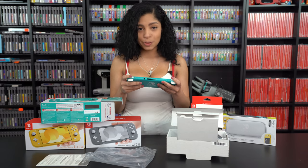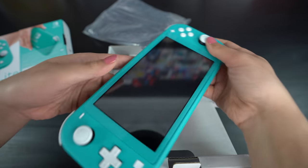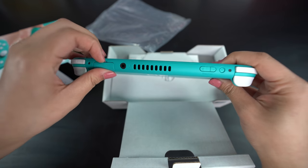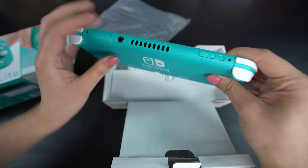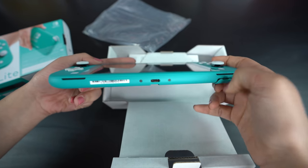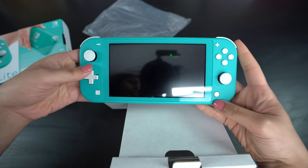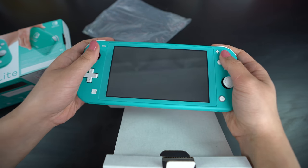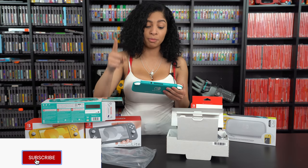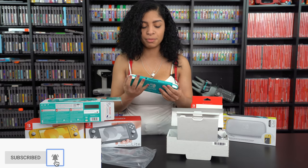I'm so sorry, Switch — Switch Lite has stolen your place. Looking at the sides: the game card slot is still the same size and everything, of course, because it plays Switch games. It's got the headphone jack, the volume, the power button, and the micro SD slot. It pretty much looks the same. I'm going to do a full comparison video soon, so don't forget to subscribe to the channel and put your push notifications on so you don't miss out on that.